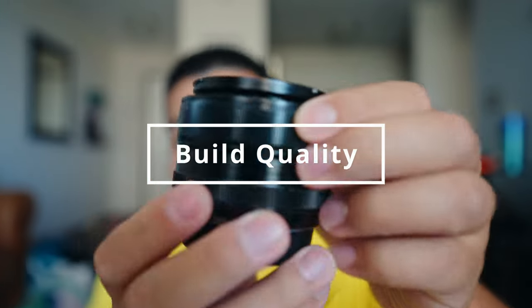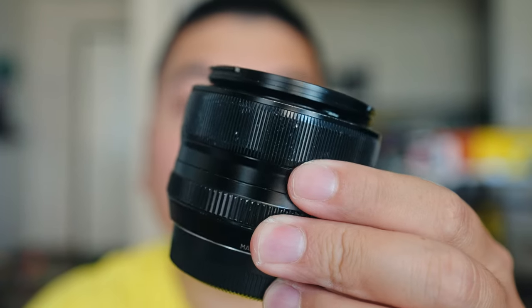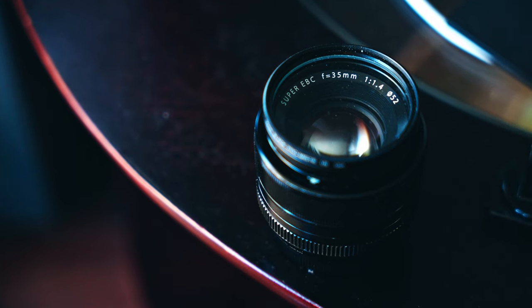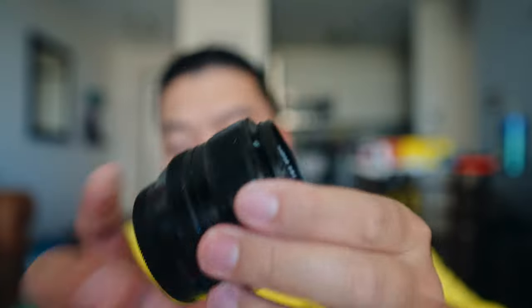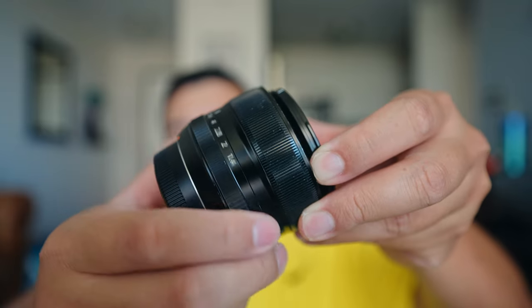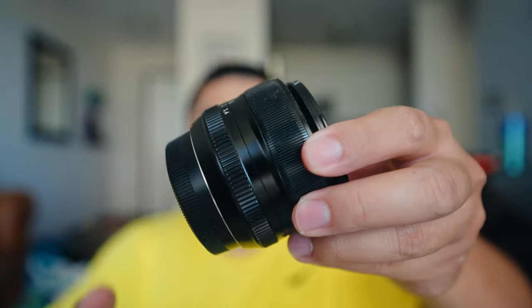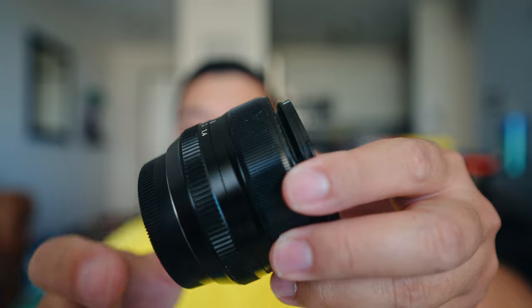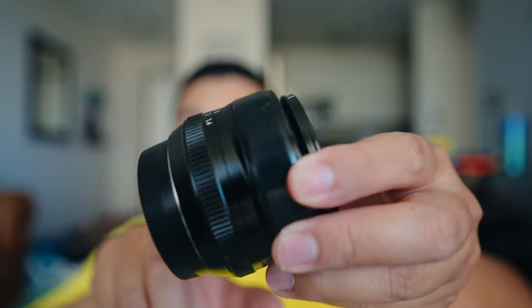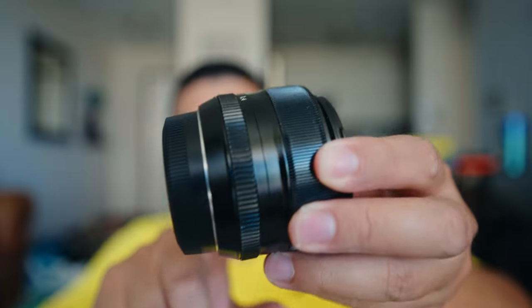Let's start with the build quality. With the 35mm F1.4, the build quality is not that great compared to the 33mm. When you hold on to it, it does feel a little light — it doesn't feel as premium as the 33mm F1.4, so it feels a little flimsy. I do have issues where sometimes when I'm going on shoots and not paying attention, the aperture gets knocked down a few stops, which gets quite annoying.